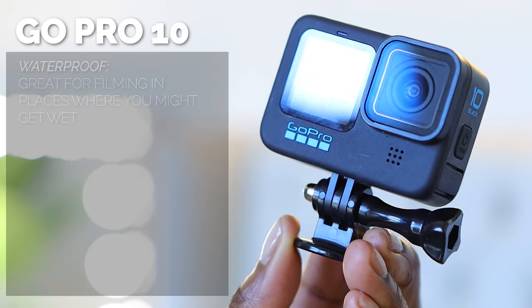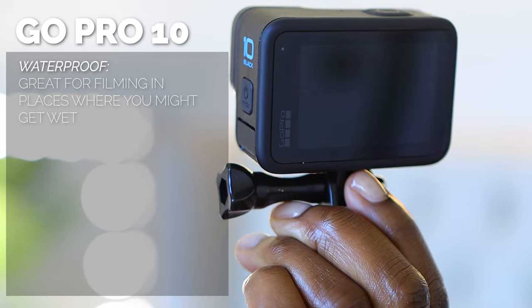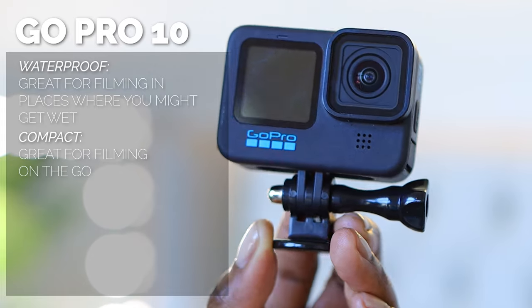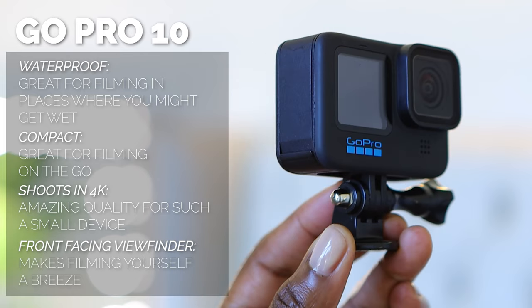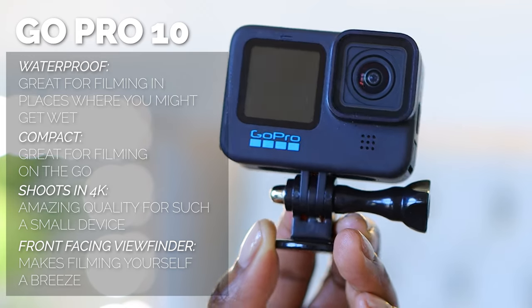I also have a GoPro 10, which is waterproof and perfect for underwater and water activities when I travel. It's so small, shoots in 4K, and has a front viewfinder — you can attach it anywhere and take it anywhere. I use the G7X for day-to-day vlogging and the GoPro for travel excursions, and then my DSLR for sit-down videos and reels. You just need to have a lot of stuff, and all these items you can get on Amazon.